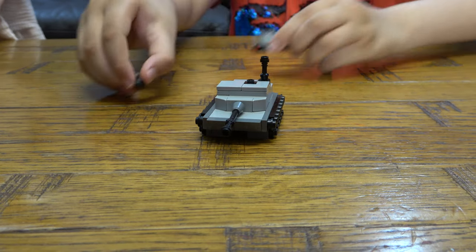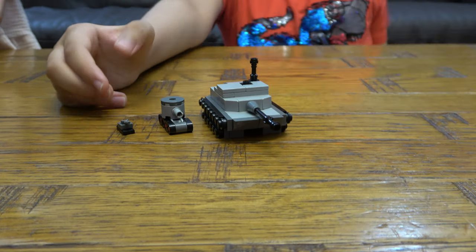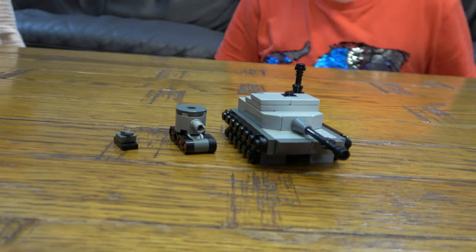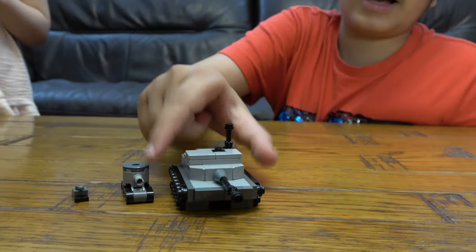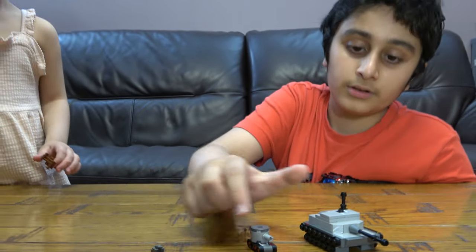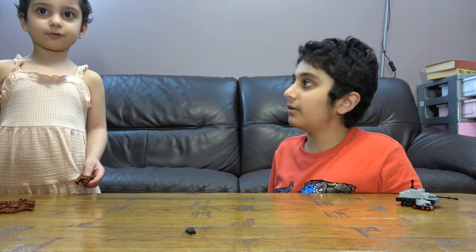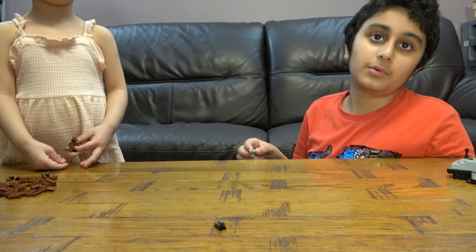These are all three of the tanks. You might be thinking, is that it? I wanted to make it a bit more different and add a soldier for each one, so we're gonna start off with the small one.